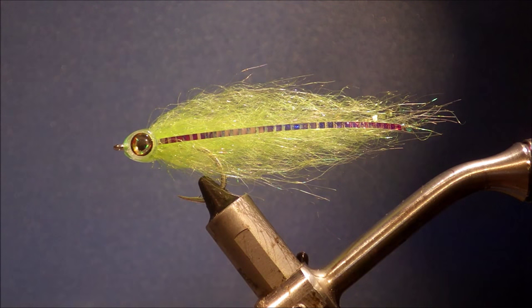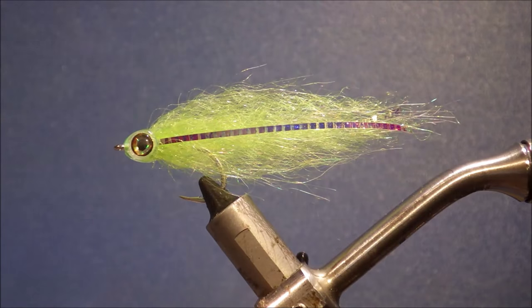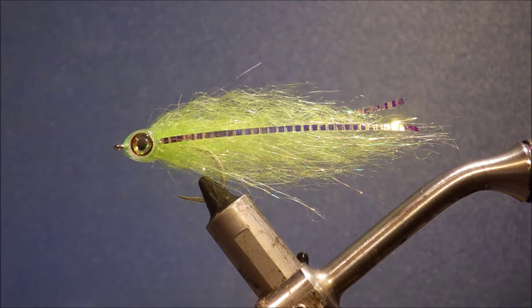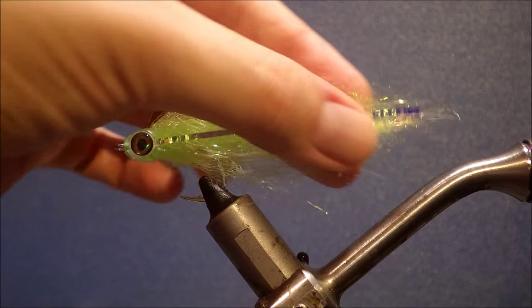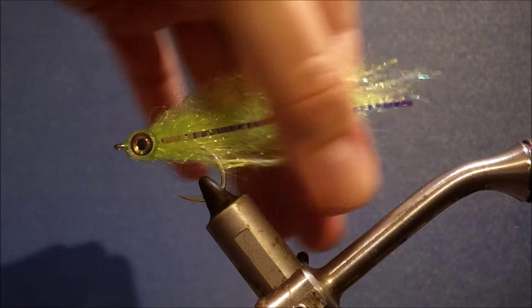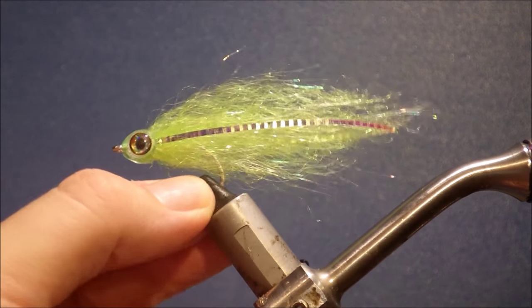Hi everybody, it's Martin again. Tonight I'm tying a very simple baitfish — a fish mask baitfish. Really easy, anybody can tie it. Dead quick as well. I'm actually just filling up my offshore box, topping it up.